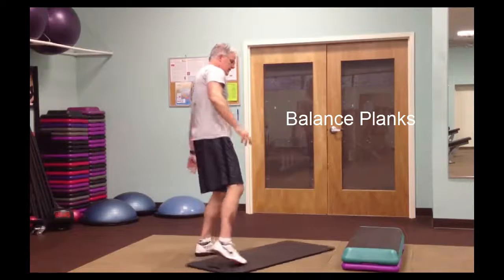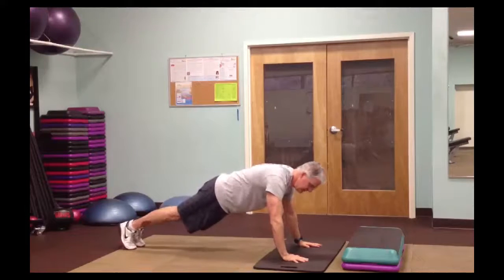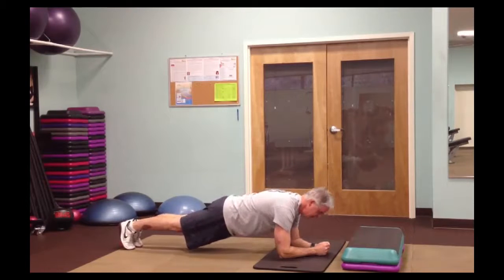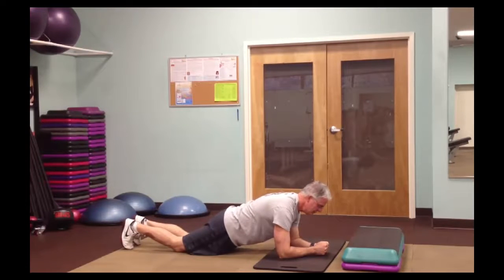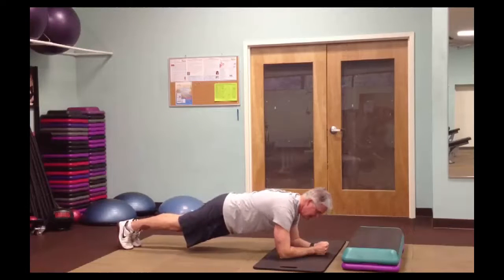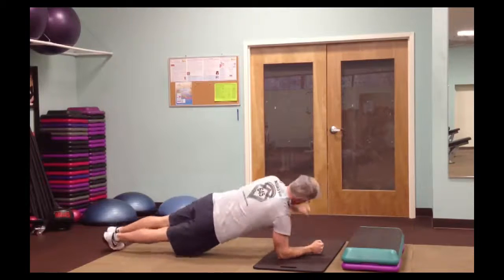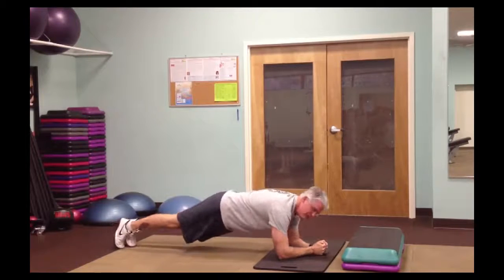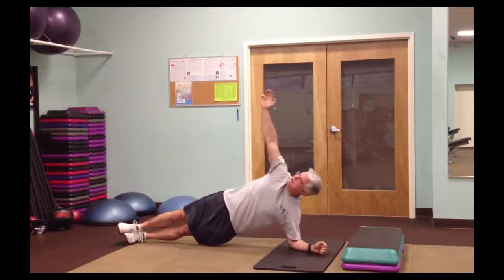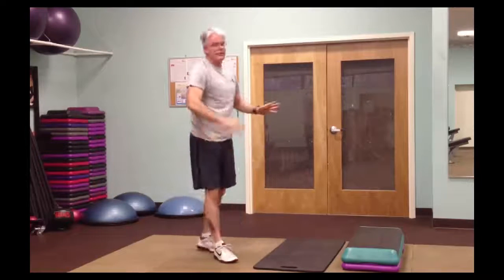Third exercise is balance planks — I'll use my mat here. Planks are basically in a push-up position, either on your hands or on your elbows. You can just hold a plank for a minute if you're just starting out, or go down on your knees. You want a nice straight back — not your butt way up in the air and not sagging down. For balance planks, you're reaching up one arm, bringing it back, and switching sides. This is a slow, methodical exercise — it's all core. Beginners can start with just the basic plank.